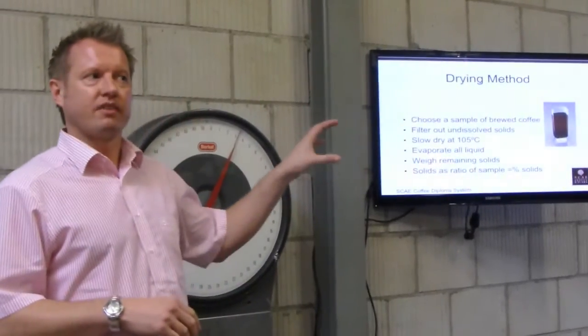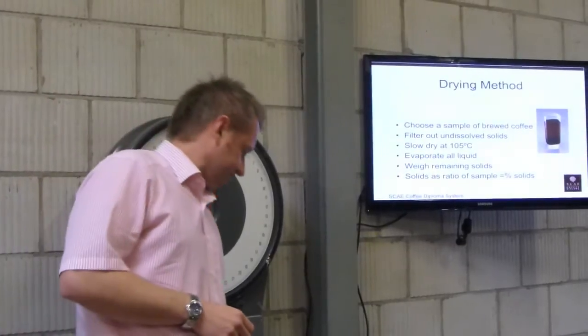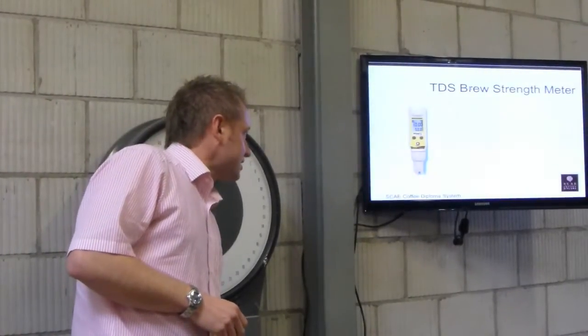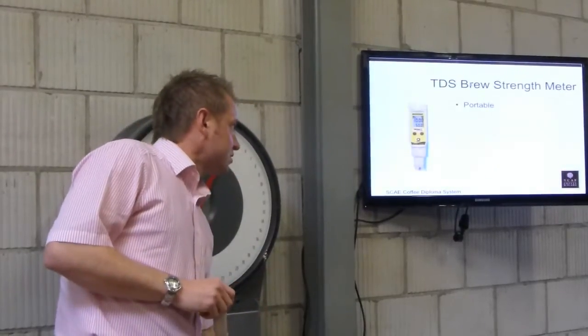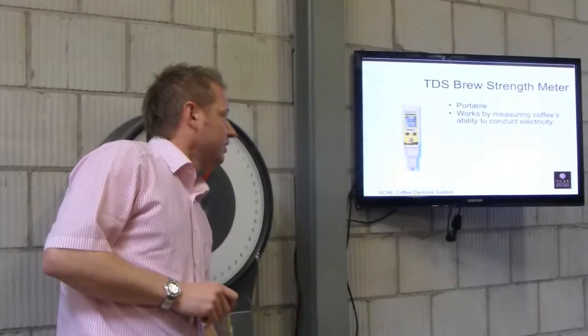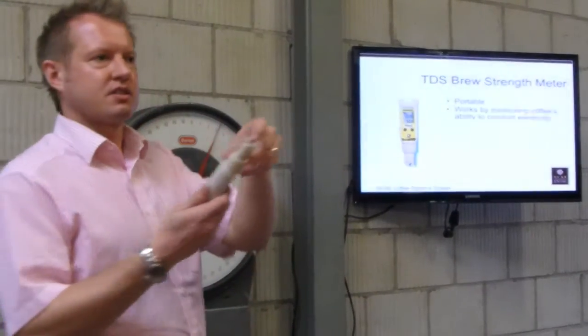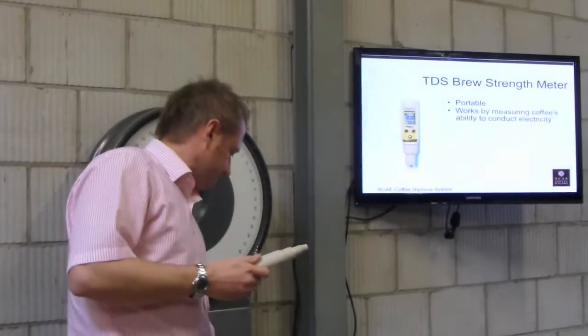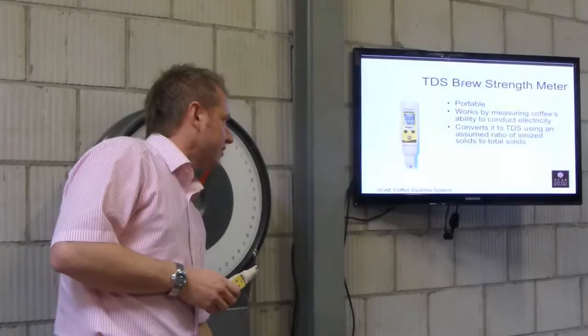What's interesting is that all of these devices go on the same graph. The TDS meter — which I think you used when you did your course — is portable. It works by measuring the ability to conduct electricity through the two prongs, and it converts to TDS using an assumed ratio of ionised solids.